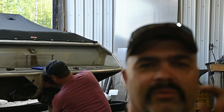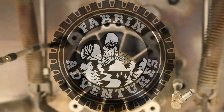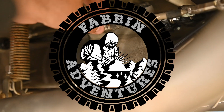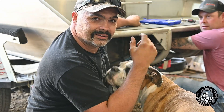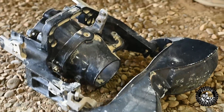Welcome back to Fabbin Adventures. Today we're installing a two-stage pump kit from Munster into the old MiniJet. We're going to show you a little bit how it goes together, and hopefully a little bit later on we'll show you the performance from it. First, obviously, you've got to pull the pump out of the boat.